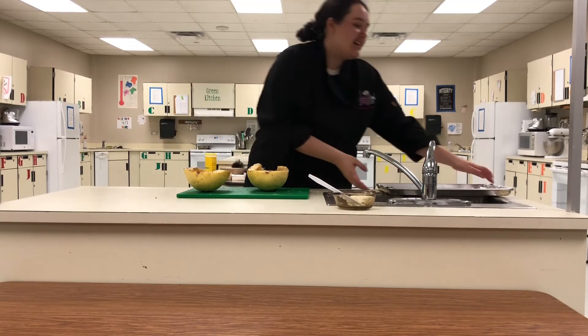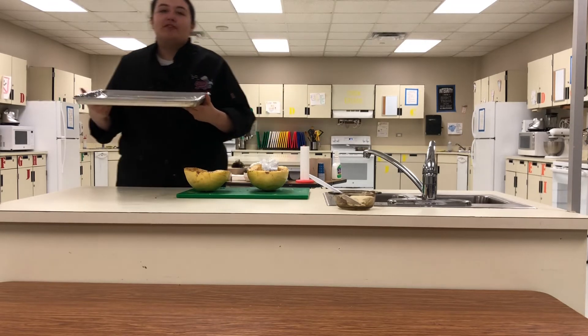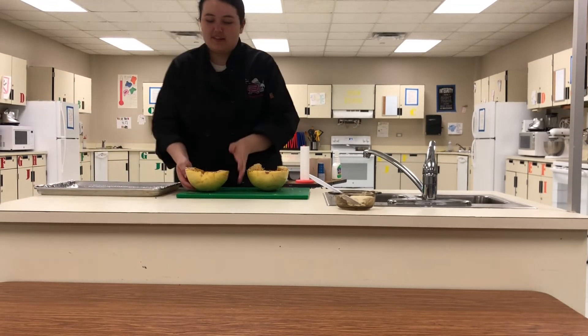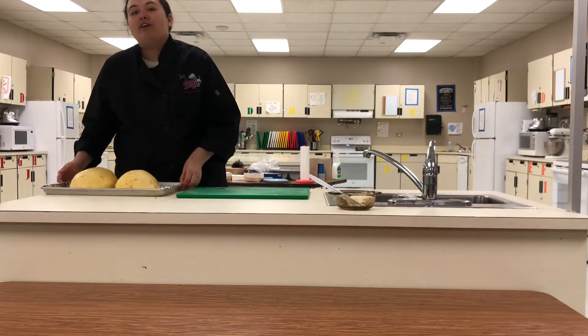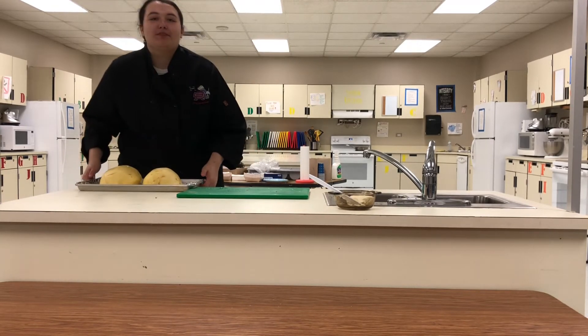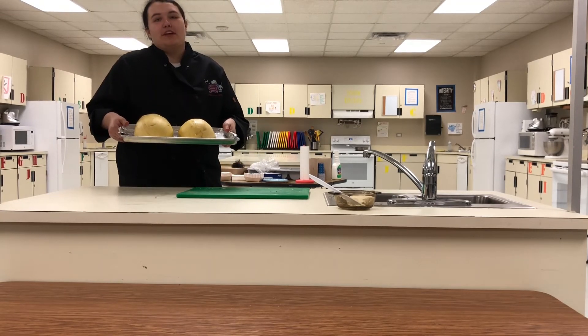Once it's cut and seasoned, you're going to want to get a baking sheet with tin foil and spray it down with a little bit of your oil of choice. Just plop it down upside down. While you are preparing the spaghetti squash, you would have wanted to preheat your oven to 400 degrees. You're going to want to leave this in for about 40 to 45 minutes.